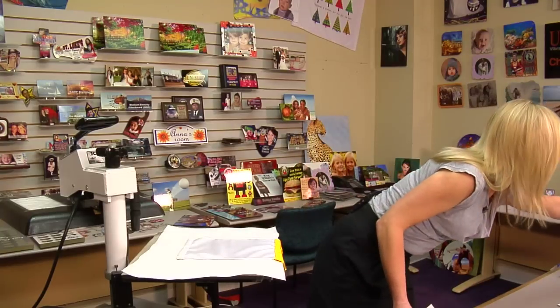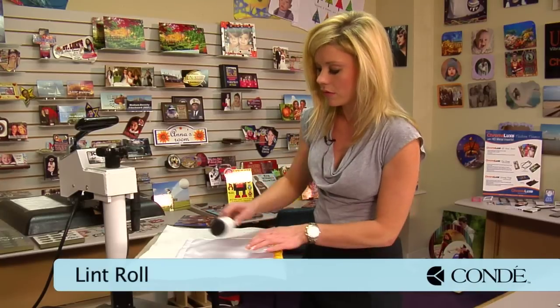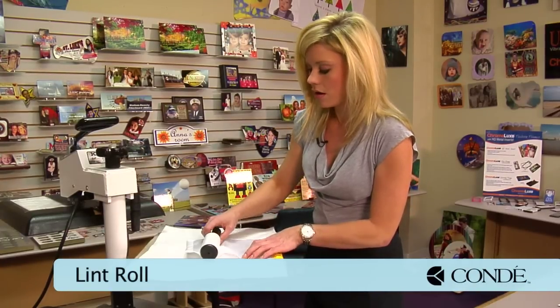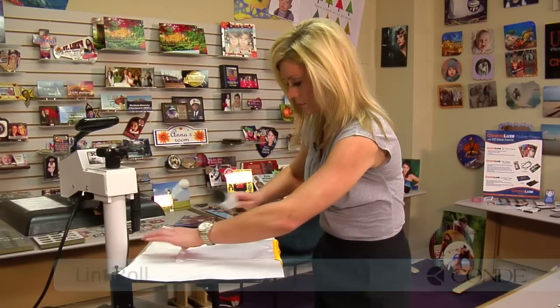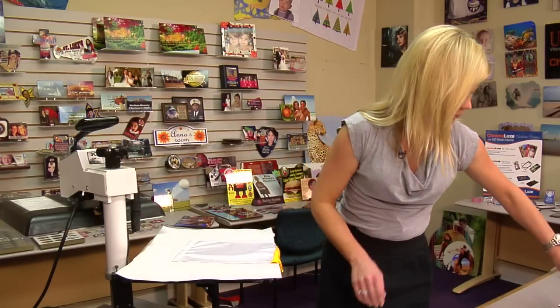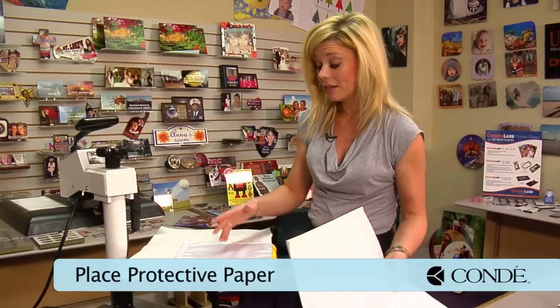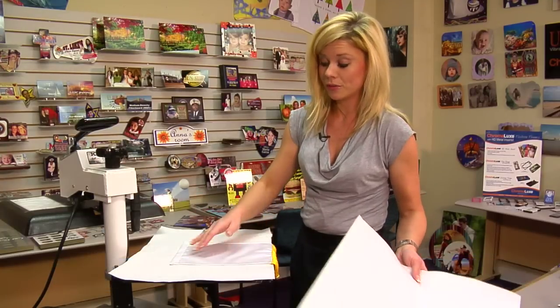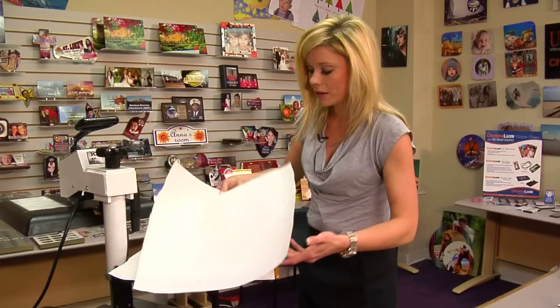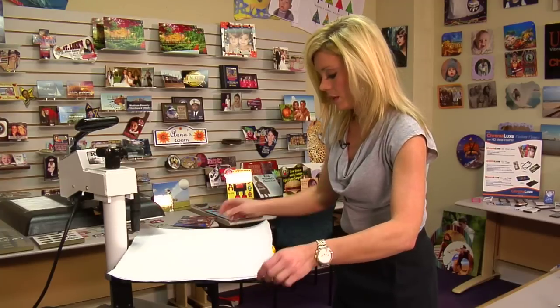I'll grab my sticky lint roller and sticky lint roll our banner, then add another sheet of protective paper. We're only going to be pressing one side of the banner, so make sure you go ahead and you're doing the shiny side of the banner — the one that's actually going to get the image applied.